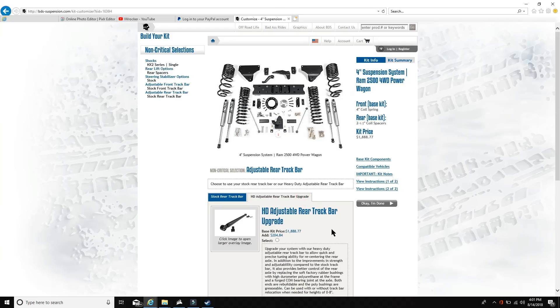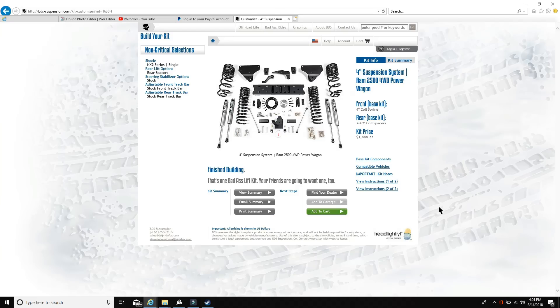There's also an adjustable front track bar option, which is really cool. There's a lot of customization available — this is bdssuspensions.com. So that's a full walkthrough of the brand new BDS lift kit for the Power Wagon. Tell me what you guys think — are you excited? Do you have opinions on it? Anyone running BDS on a Power Wagon, or interested in buying this? I always try to stay on top of news with Power Wagons and trucks in general, and I thought this could really help people looking to lift their Power Wagon.